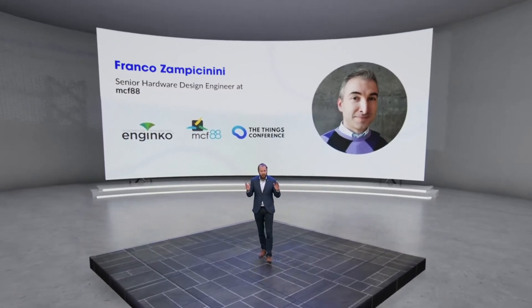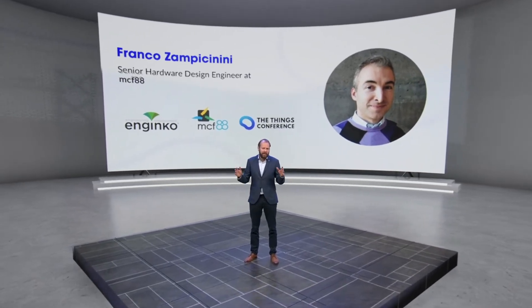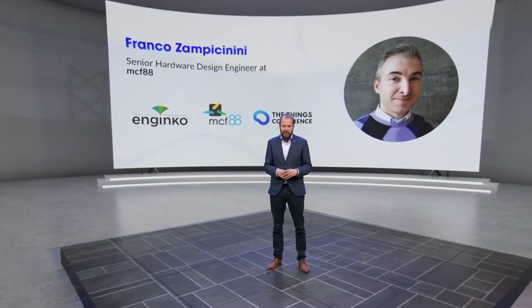Welcome back. Next up is Franco from MCF88, a long-time LoRaWAN product maker, and he's going to tell you all about their awesome devices. Enjoy his talk.